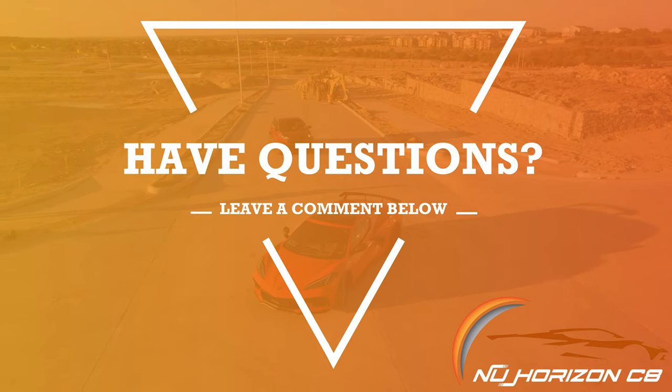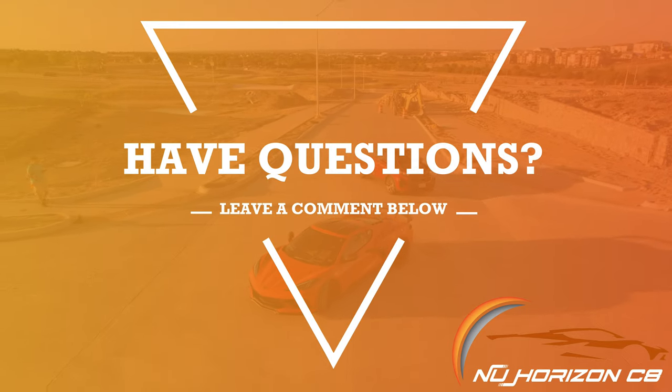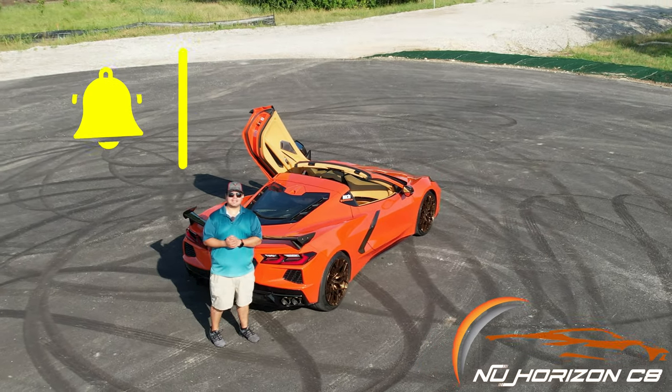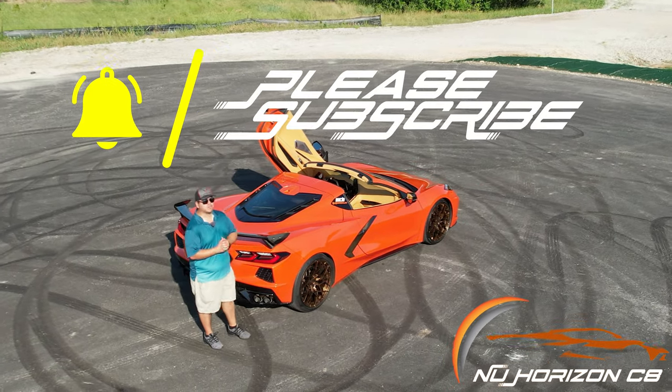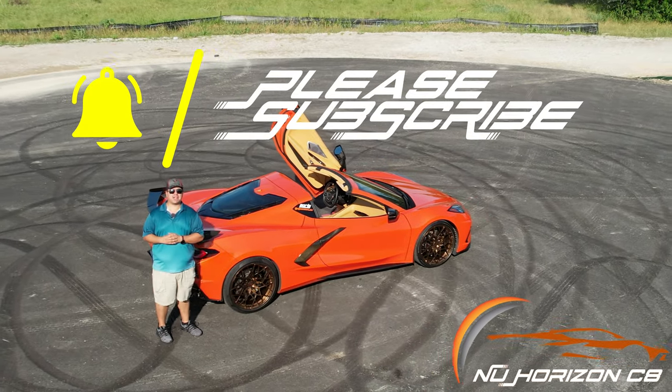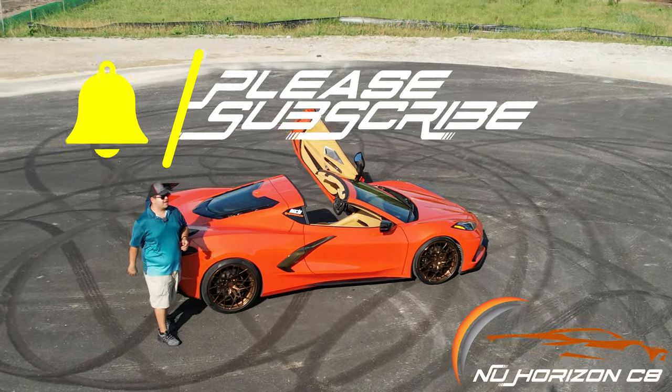If you have any questions about this how-to or things you'd like to see on the next video, please feel free to leave a comment below. Thanks again for tuning in — if you liked what you saw, hit that like and subscribe button, let us know in the comments what you'd like to see, and we'll see you next time.